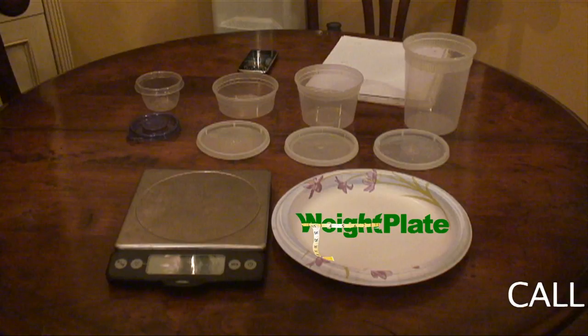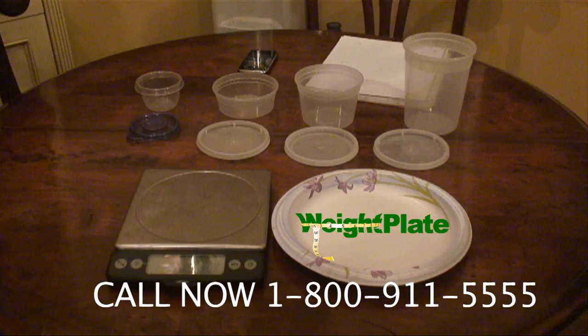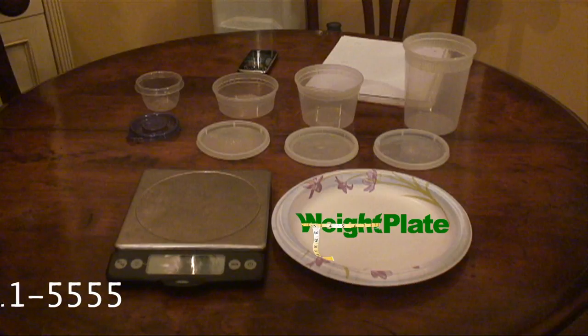But we're not done yet. Call now and we're going to even add the tops to the Tupperware weight plate on-the-go set, so you can have your food covered for on-the-go. Please call us at 1-800-911-5555. But call now within the next five minutes and we will throw in free access to the weight plate iPhone app. You're going to love my plate!